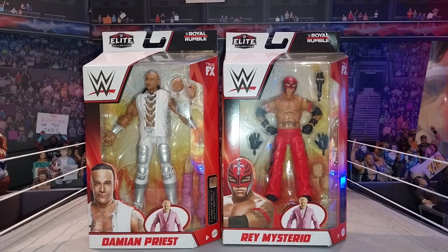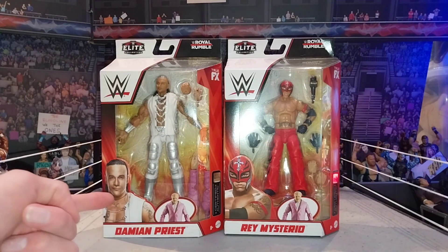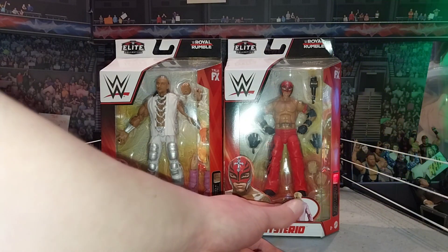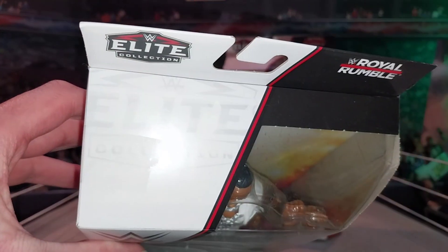Here's the look of the package and here's the front of the figures - the front look and the packaging, a nice look. You got Rey, you got Damian Priest, you got the guys for the builder set. Then you got the picture of the superstar. You got the WWE logo there. You got Elite Collection on the top.